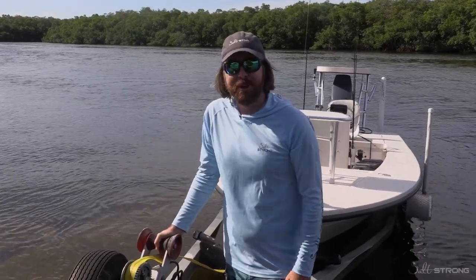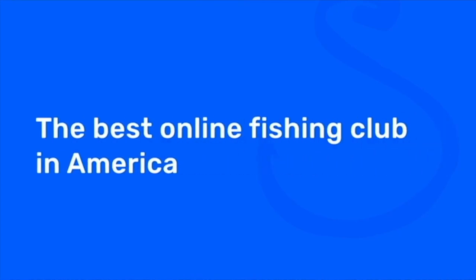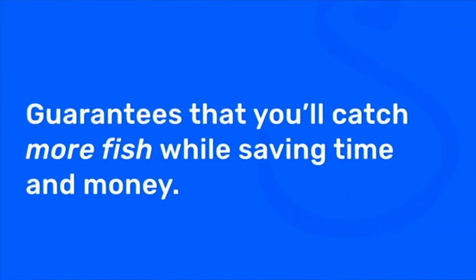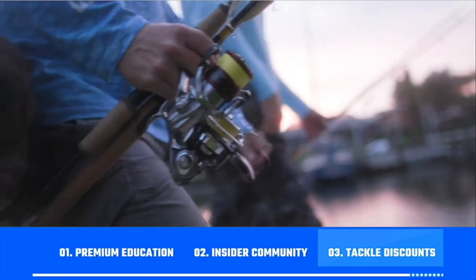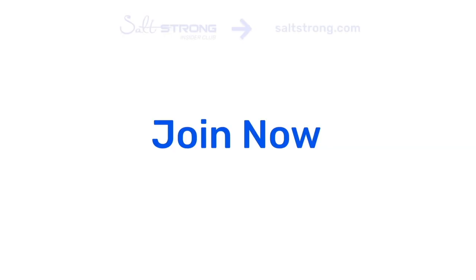Thanks for watching. If you're new to Salt Strong, we're the best fishing club for inshore saltwater anglers, especially if you're going after redfish, sea trout, snook, or flounder. We guarantee you'll be catching more fish while saving both time and money through premium education, an exclusive insider community, and huge discounts on tackle. Learn more at saltstrong.com.